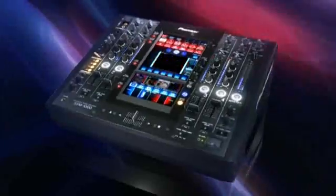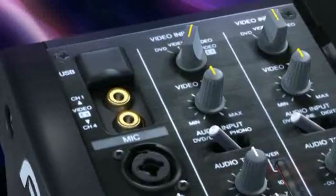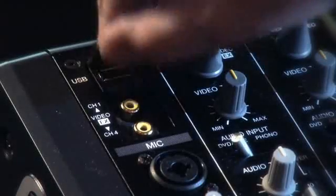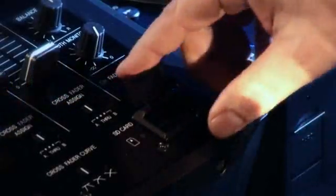On the front panel of the SVM, you'll find two video inputs. These let DJs plug in live cameras, laptops, or any video source, all without changing the installation configuration of the DJ booth. Also up front, you'll find USB inputs for keyboards and for drives, and a memory card slot for importing photos and text and saving text banks.